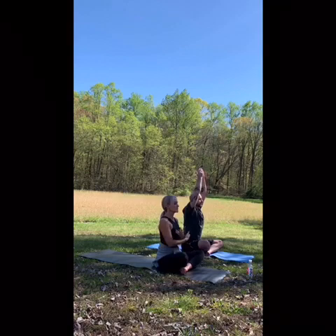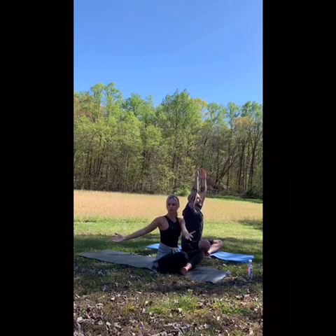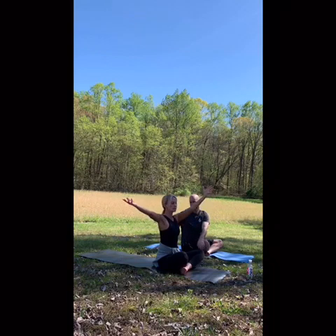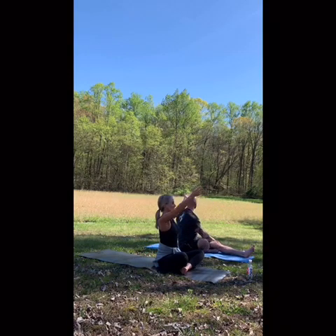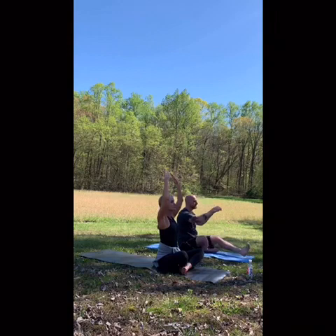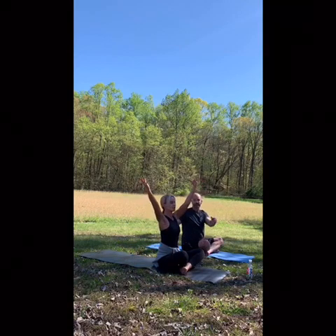On your next inhale, reaching up towards the sky. Exhale, just lightly twist. Inhale back up. Exhale to the other side, releasing the legs. And again — inhale up, exhale. So let your breath guide you: inhale as you lengthen your body, exhale as you fold. One more to the right and the left.